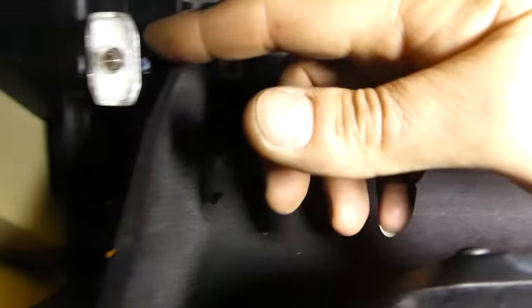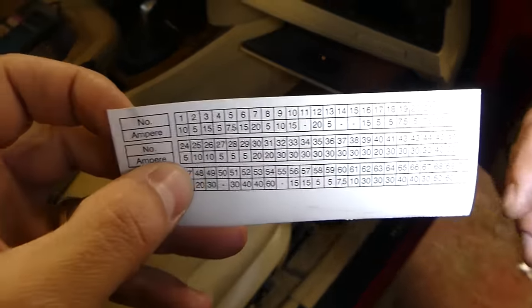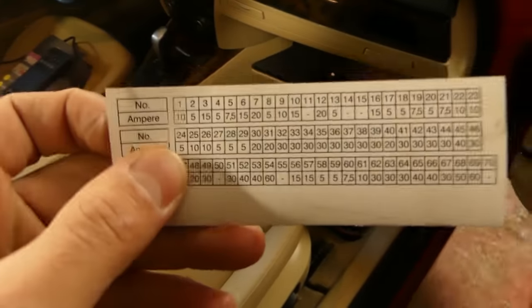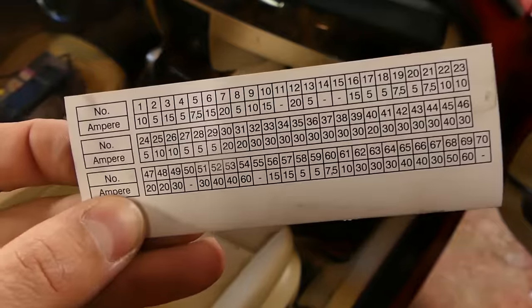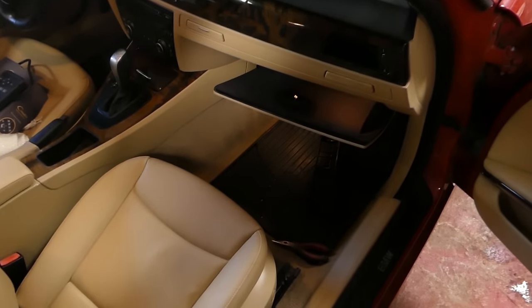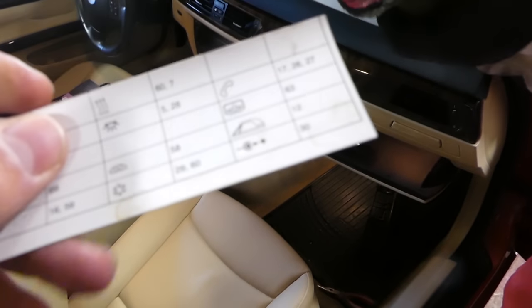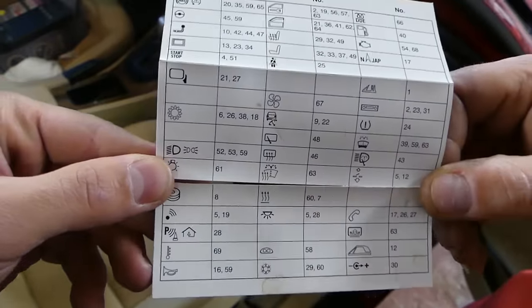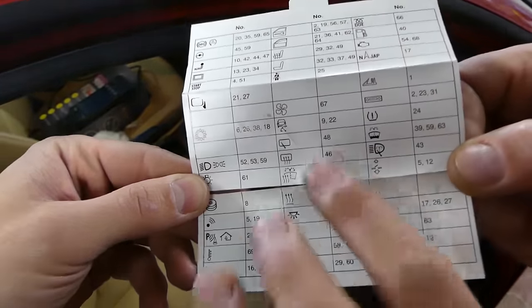Let me show you the fuse diagram. Let me turn the light off so we can focus a bit better. Those are the fuses by number and what amperage they need to be. When you flip this panel to the side, you can see more — those are the fuses and what they're used for. If you need one, you can find it here and replace it.